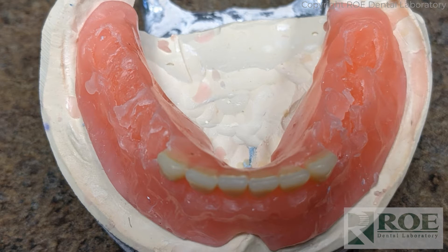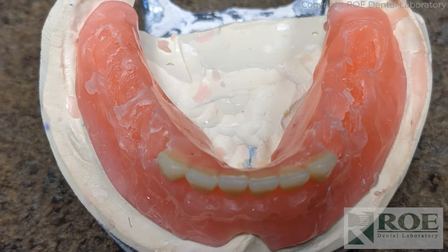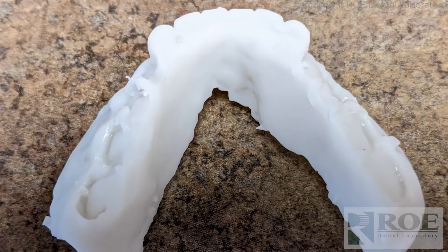The bite was off, so the doctor took the teeth off and scanned the denture. He's pretty digitally savvy, so he created essentially a custom tray of the wax up. The teeth came off, he scanned it, gave some density to it, and printed it like a custom tray. With that custom tray, we went to surgery.